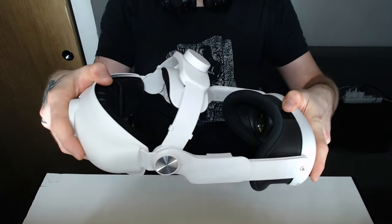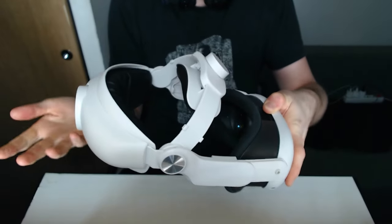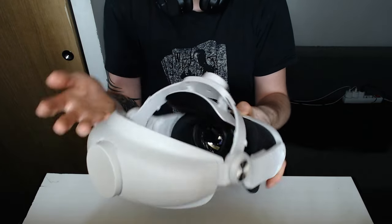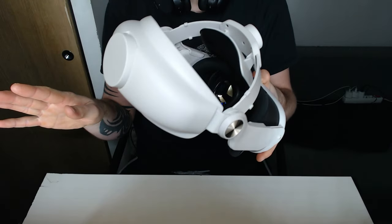The installation is fairly simple because you just slide it in and it's ready. This is the easiest mode I've ever tried — there's just no fuss around it, you go in and it's done.